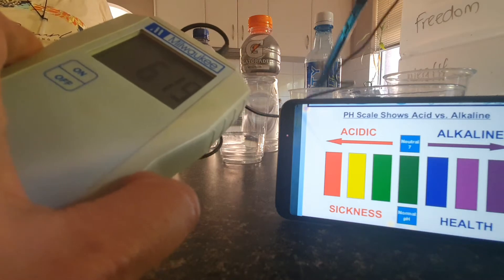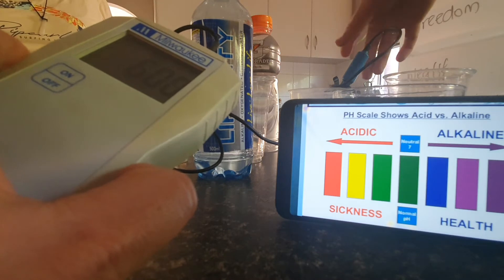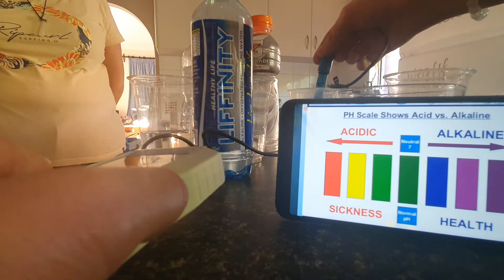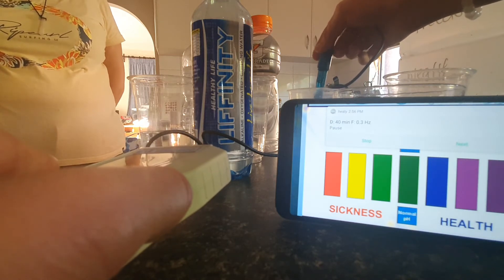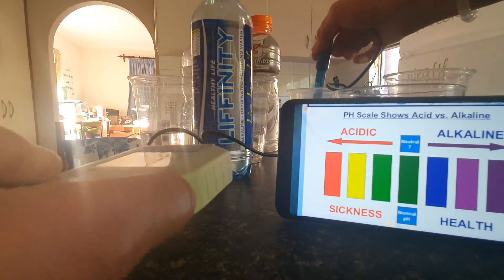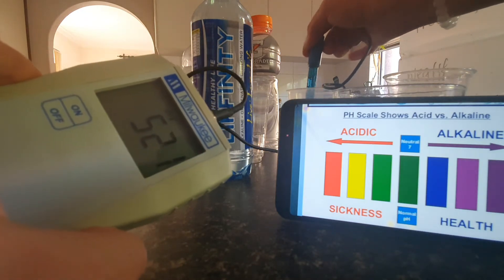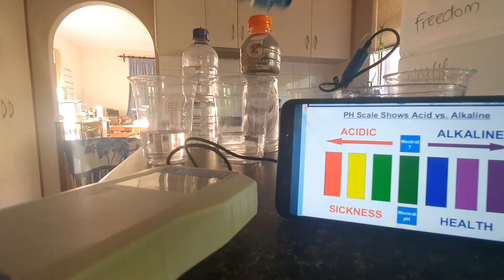And then we've got Infinity — so this is Healthy Life Infinity Alkaline Oxygen-generated drink. And that one's negative. It's dropping, but it's still high negative. Let's see where that one goes. And so this is like the test that we do right before the pH, because once we put the drops in it, we can't use the meter.